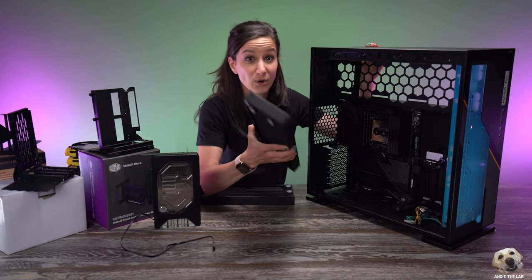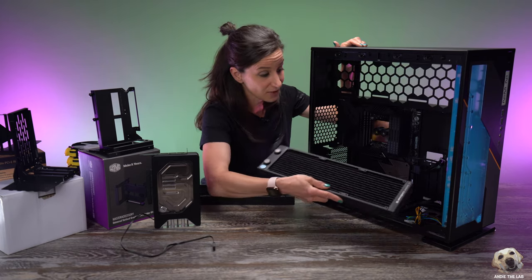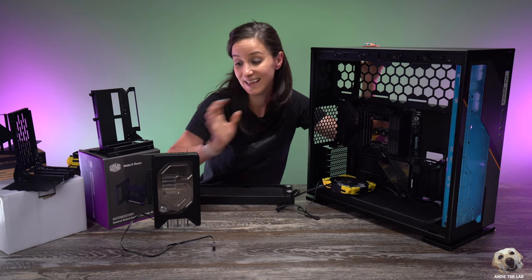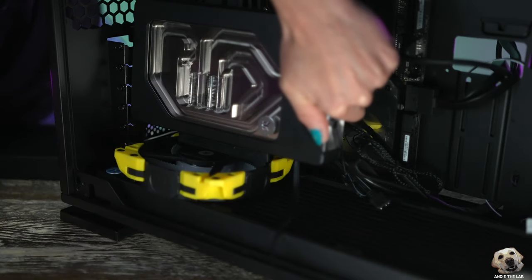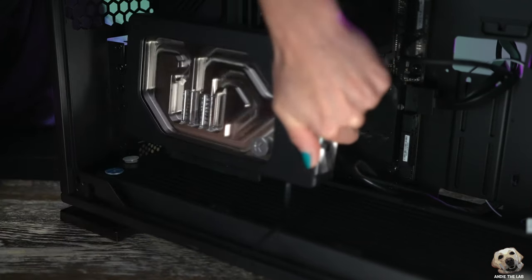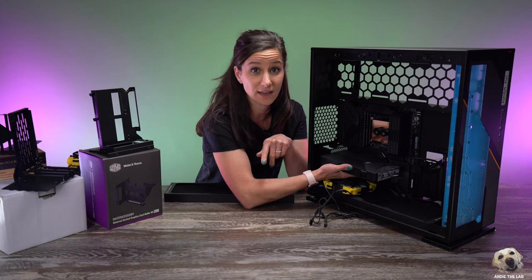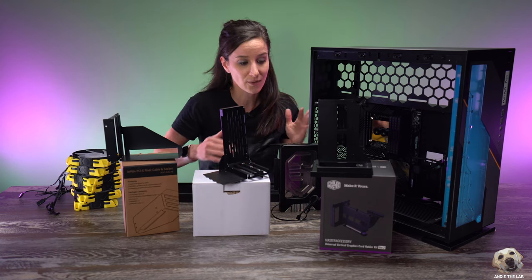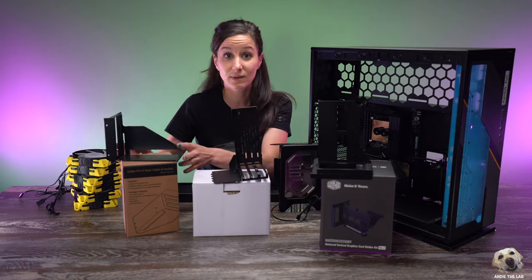Let's start with our InWin 303. Similar to the Phanteks, we're also going to use two 360mm radiators — one going up top and one on the bottom. But because I'm choosing this configuration, I'm not going to be able to mount my GPU vertically because there's simply not enough room — as you can see it's touching the fan. So we're going to mount it horizontally. That said, you can mount a GPU vertically in this case. Here are some options: a vertical GPU kit by Cooler Master, a more universal one by LinkUp, and one specifically made by InWin.